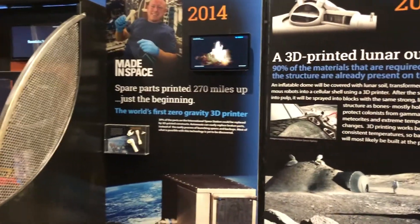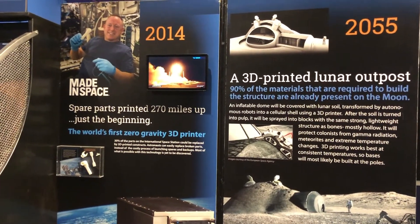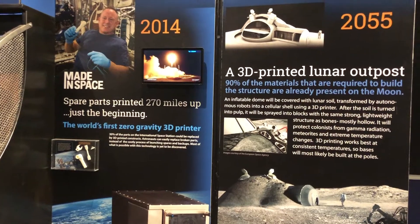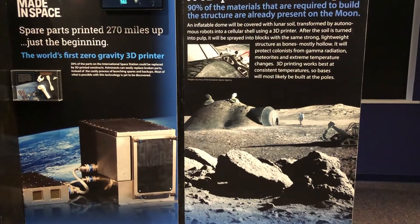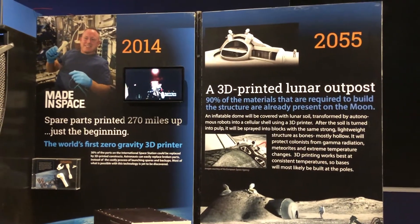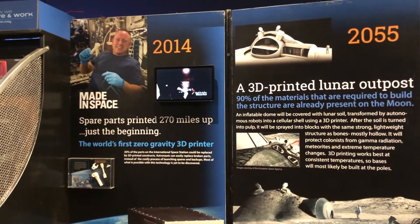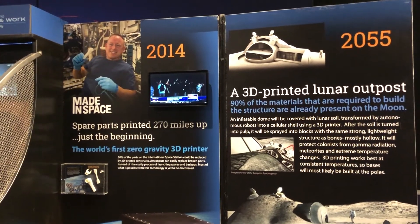On the International Space Station, 3D printers are super helpful. Hardware that may not have been brought with the astronauts before launch, or tools that weren't brought with them, can be 3D printed in order to fix things in real time — that's something that's very, very useful.